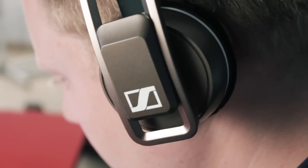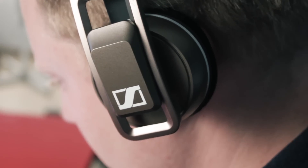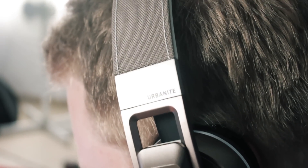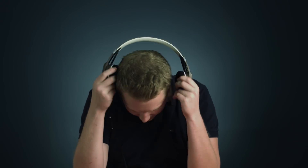The Urbanite is shockingly comfortable for an on-the-ear headphone. It's just not great to have a speaker pressing into the side of your ear all day, but even after wearing the Urbanite for several hours I find that it doesn't make my ears numb and I don't feel the need to take breaks or swap them out for earbuds. Resting comfort is something that's too often ignored by headphone producers, but Sennheiser has really outdone themselves here.